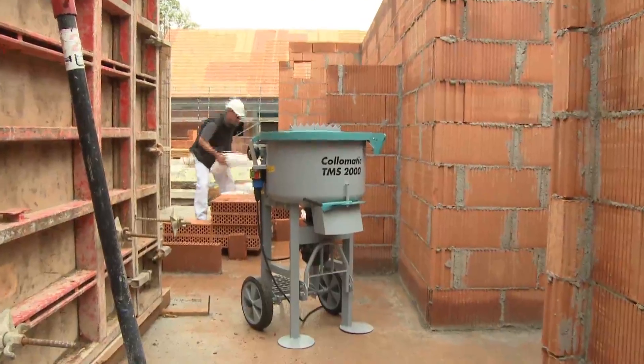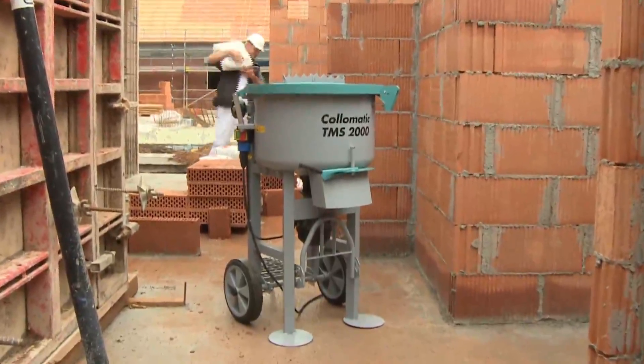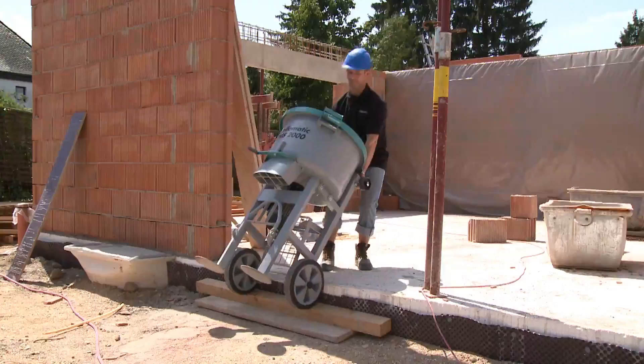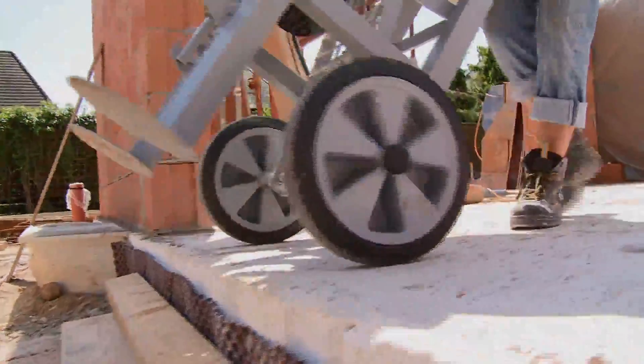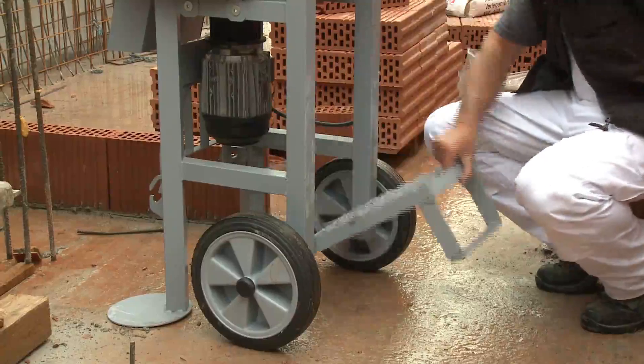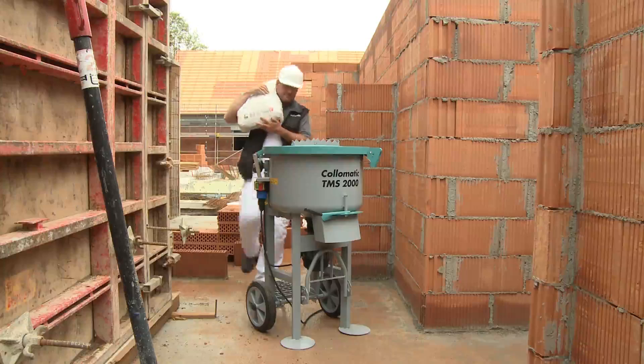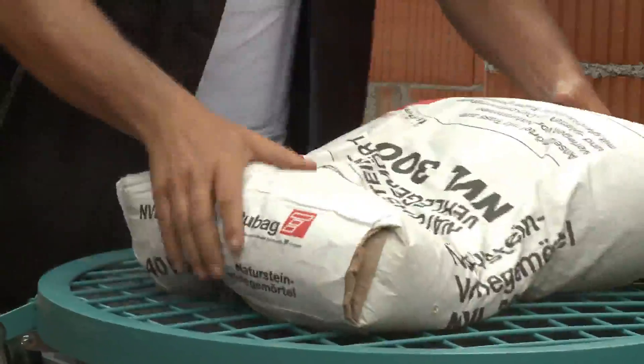The TMS stands firmly and is ultra compact — even narrow doors are no obstacle. It's always there where you need it. Other advantages include the fold-down step for easy loading and the ripping bar for opening sacks of material with ease.